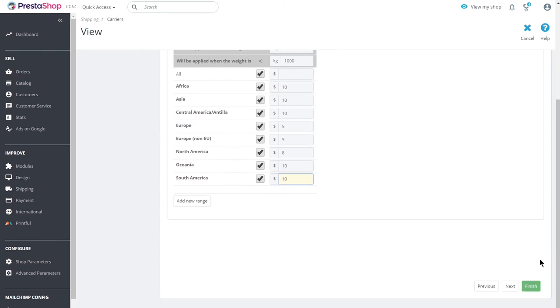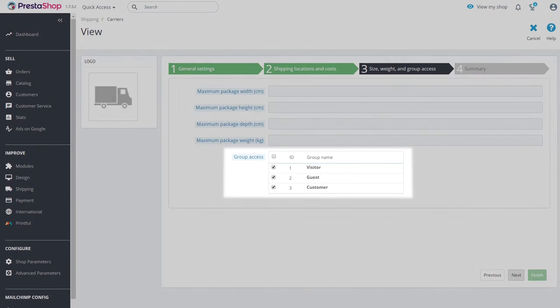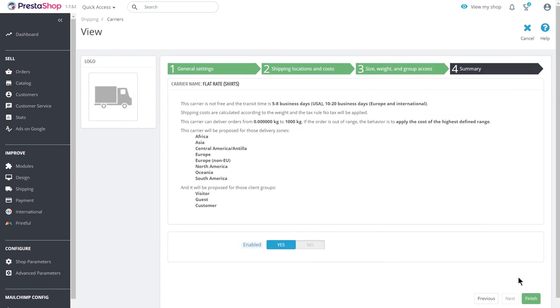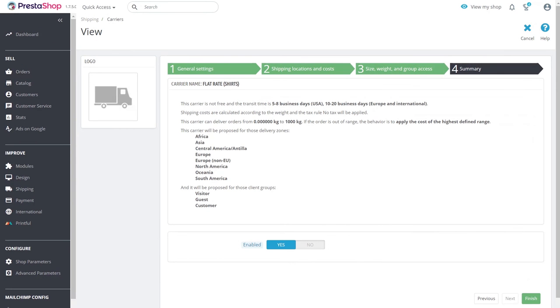Then click Next. There are some other options you can edit on PrestaShop, like free shipping or group access for lower shipping rates for loyal customers, so be sure to check that out. I'll stay with the defaults for this example. Click Next again. Review your summary and make sure that this rate is enabled. Then click Finish and you're all done.